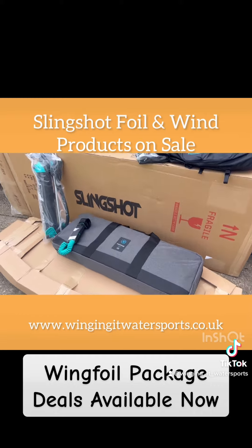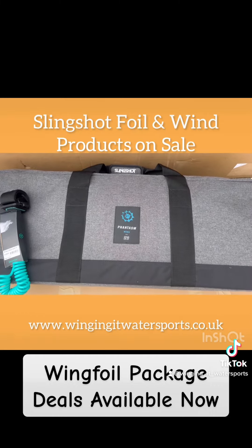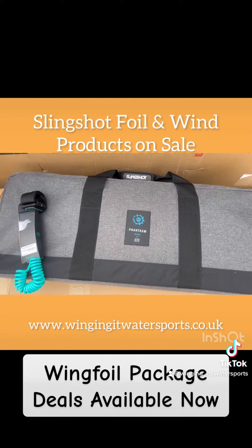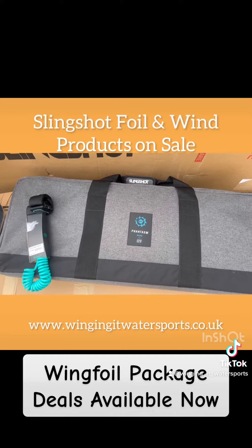I've matched it to a carbon-masted Slingshot Phantasm 928 — plenty of lifting from the foil. The lovely thing is he can soon switch that front foil out and put a smaller foil on as he progresses.